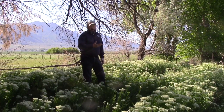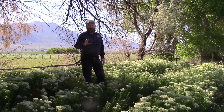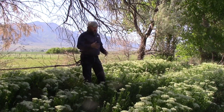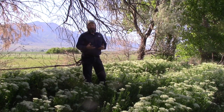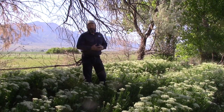White Top has no biological controls, at least from the insects and disease point of view, but sheep and goats will graze it. The problem with that is they usually graze the more desirable plants first, then they'll go to the White Top, which just gives the White Top a competitive advantage. So sheep and goats are probably not the best way to go for controlling White Top.